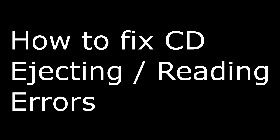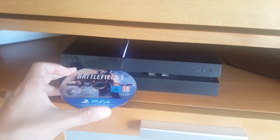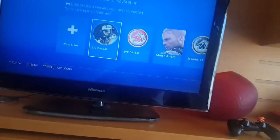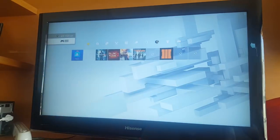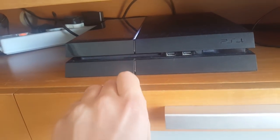Hey guys, Jonas here. In today's video I'm going to teach you how you can fix your CD ejecting or reading problems, like your PS4 ejecting your discs or not reading them properly. I'm sorry if my voice sounds a bit robotic — I don't know what happened to my mic, it's completely glitching right now and I still can't figure out the resolution for it.